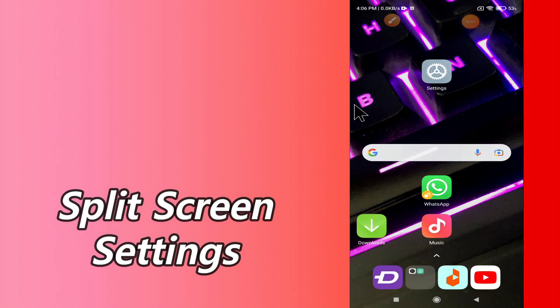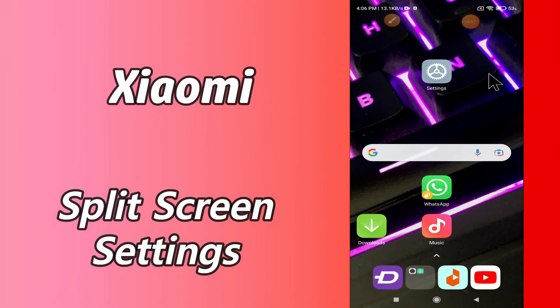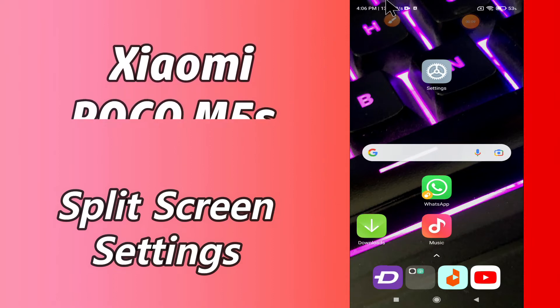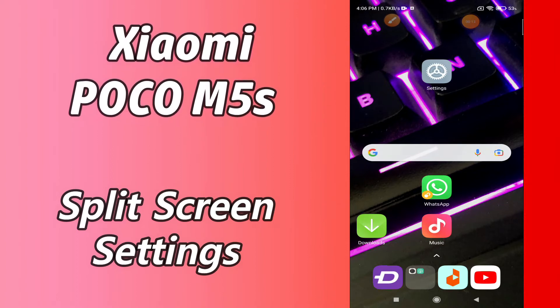Hello everyone, hope you are doing great. Welcome to my YouTube channel. In today's video, I am going to tell you how you can enable split screen mode in your device, Xiaomi Poco M5s. If you want to enable split screen mode, you can do it by following a few steps which I will be sharing with you in this video.